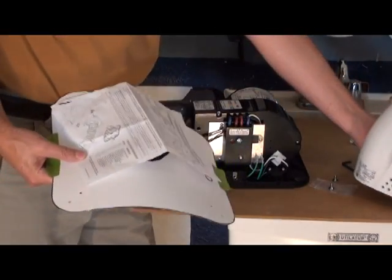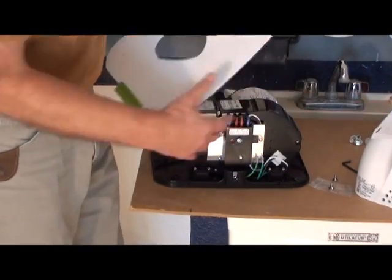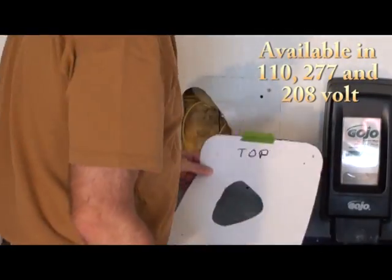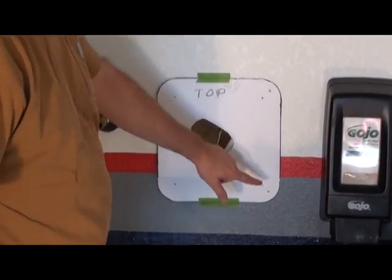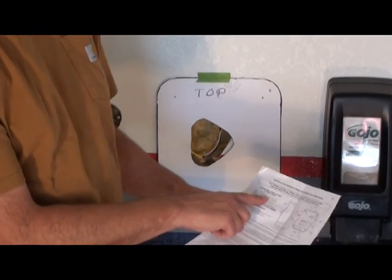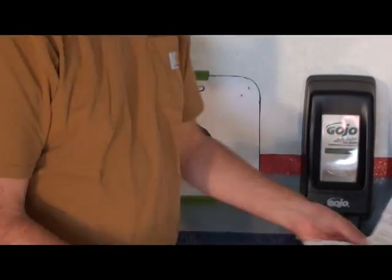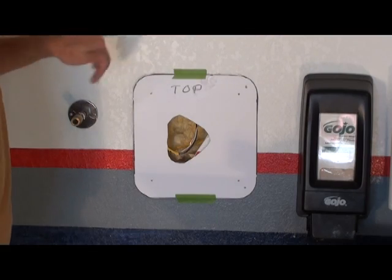I also made a template to match the bolt pattern. The unit takes 110. Using a level, I put the template up there and drilled my holes. The instructions recommend certain heights based on who's going to use it. Men should be 45 inches off the floor, ladies 43. I set mine at about 43 to match the height of my other dispensers here.